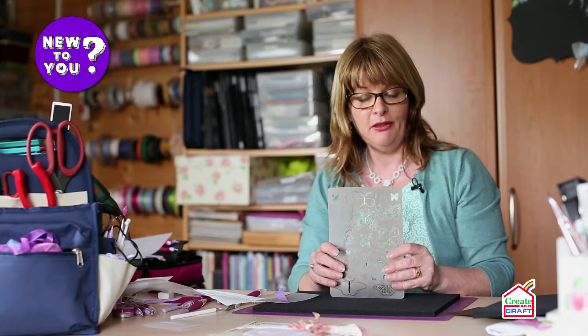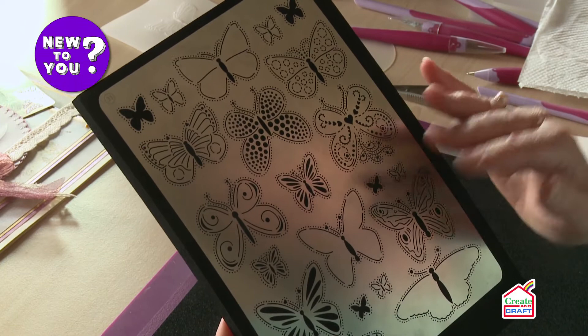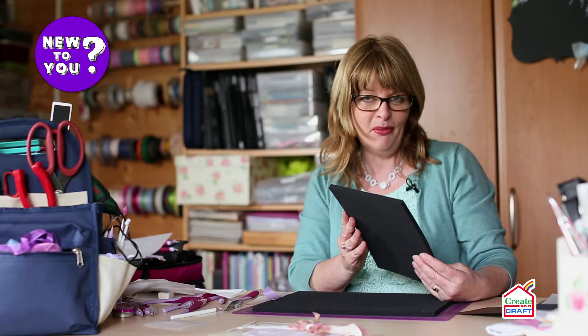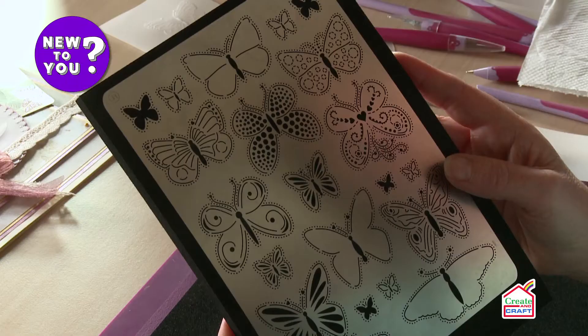These are a stainless steel grid — they've got lots of designs on them. This particular one is butterflies and it's just so easy to use. I can always find the opportunity to put a butterfly on a project. So what do we do?